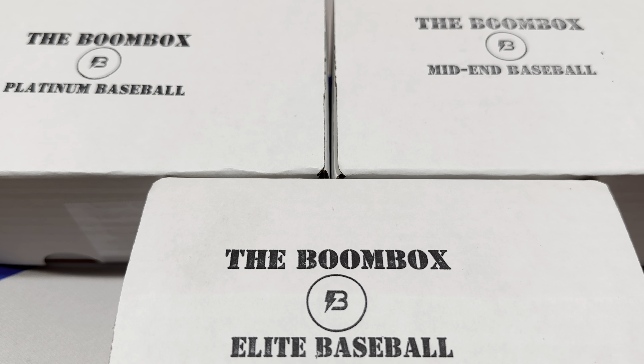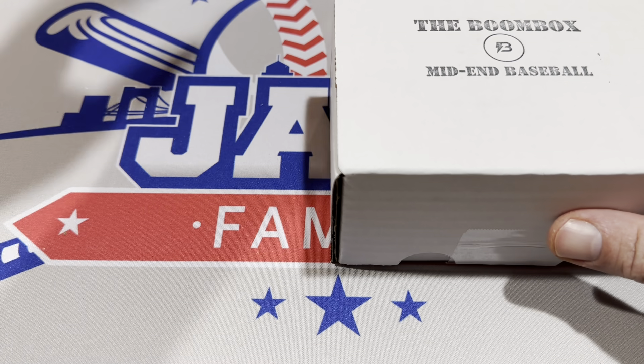Make sure you hit that subscribe button and tap the notification bell so every time we post a new video you'll get a notification via the YouTube app. So let's go ahead and get started. We have the mid-end box, platinum box, and elite box. Let's start off with the mid-end box.